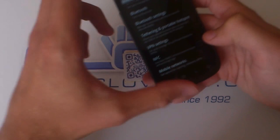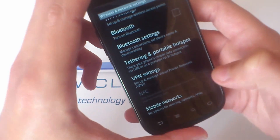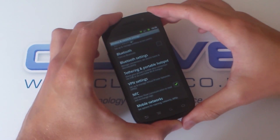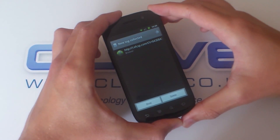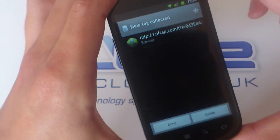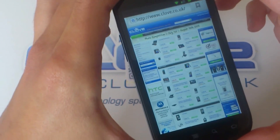So we'll just turn on the NFC setting on my Nexus S and then hover over the tag. It picks up that tag and then it provides the URL that it's had programmed into it. So we'll then just click that. That directs to the Clove website and loads up the page.